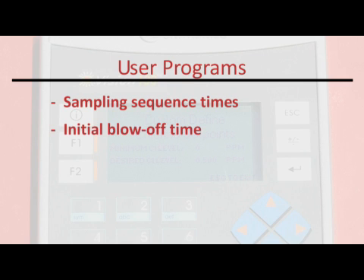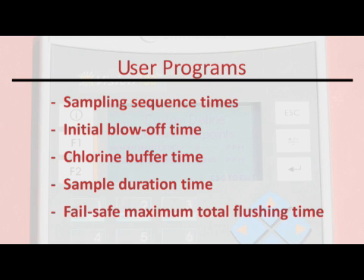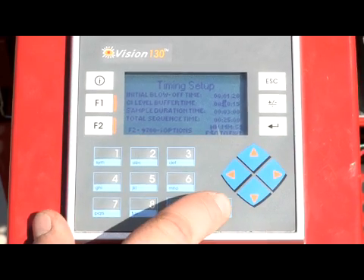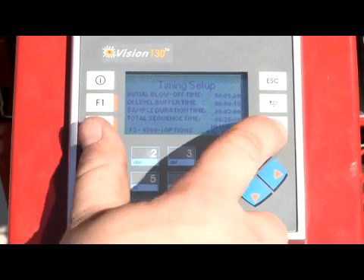Additionally, the user would program an initial blow-off time, a chlorine buffer time which eliminates any possible errant readings, a sampling duration time — the length of time the unit will sample if above the minimum level — and a fail-safe maximum total flushing time. Once this information has been inputted, the unit will automatically maintain residual program parameter levels in the following order of events.